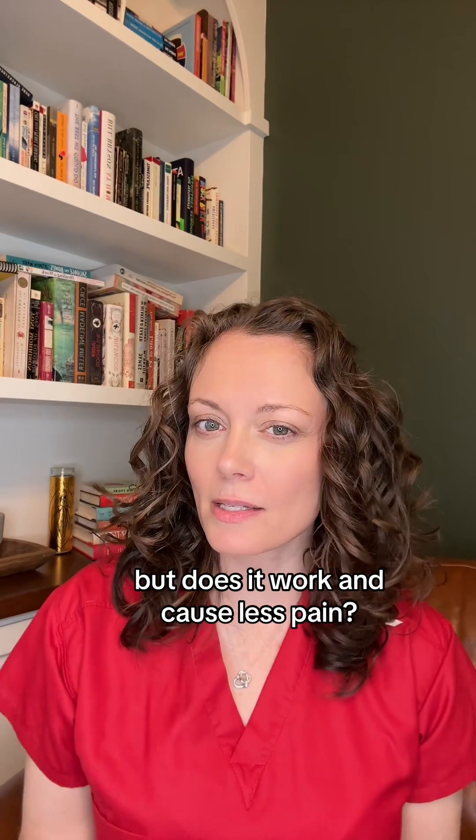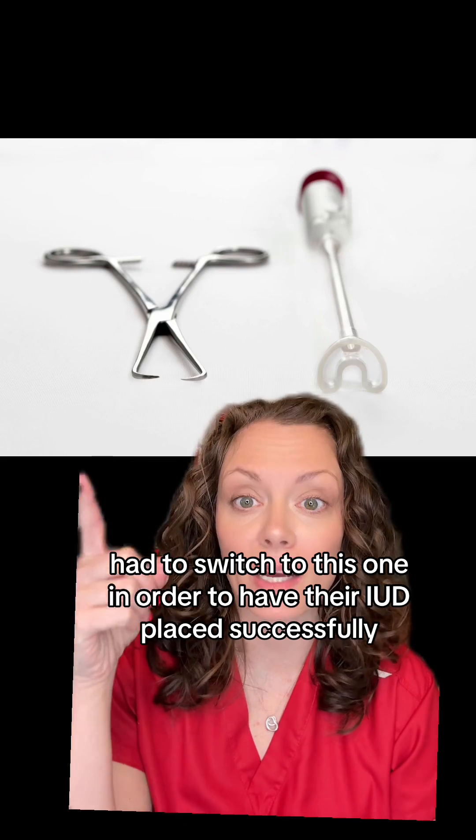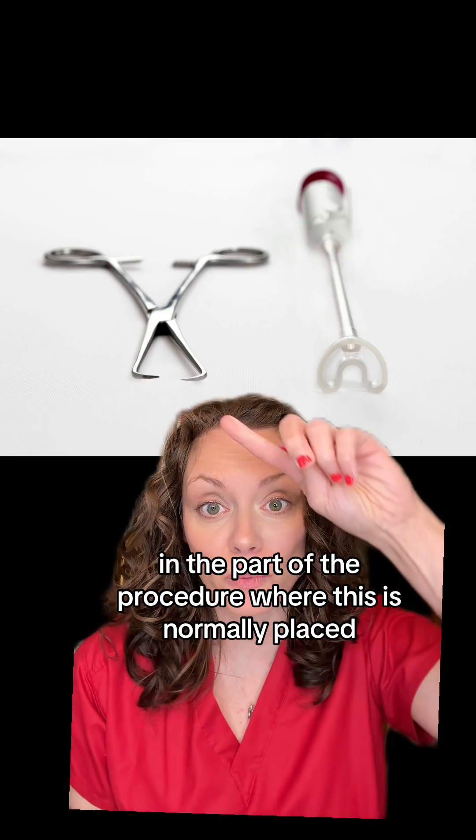But does it work and cause less pain? Let's see. This was studied in Switzerland last year, and some people who had the CareVix had to switch to the traditional tenaculum in order to have their IUD placed successfully. Out of 64 devices, 21 were defective. But it did show less pain at the point in the procedure where the tenaculum is normally placed — people said this was way more comfortable.